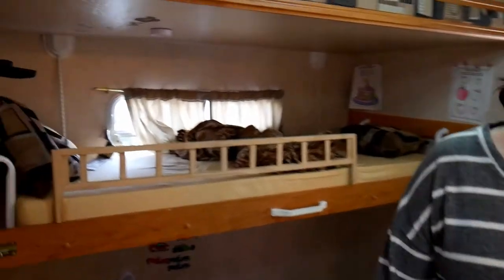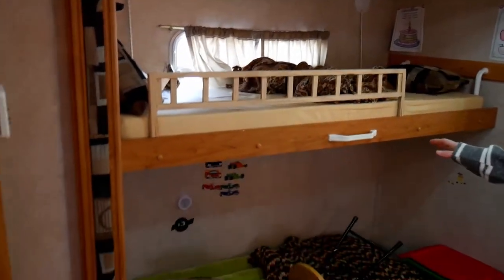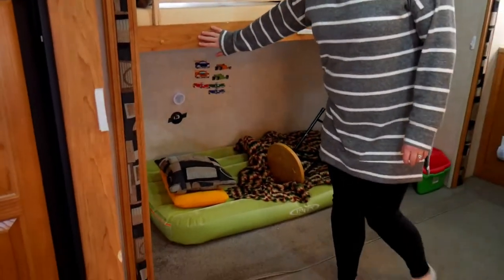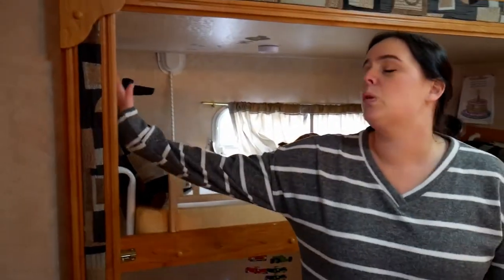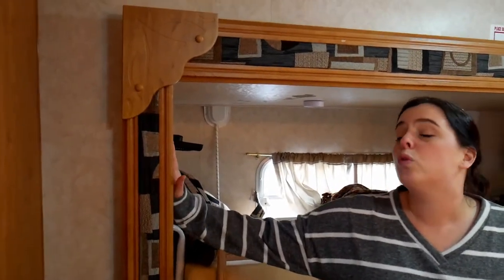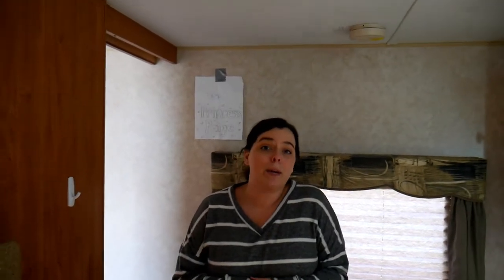We have our bunkhouse and bathroom area and we're going to do the same thing here — anything that's wood veneer will be covered with white paint, and anything that's wall will be covered in gray paint. When we do these renovations, we'll take the doors off and paint the doors and the cabinets separately so we don't get paint all over the hinges.